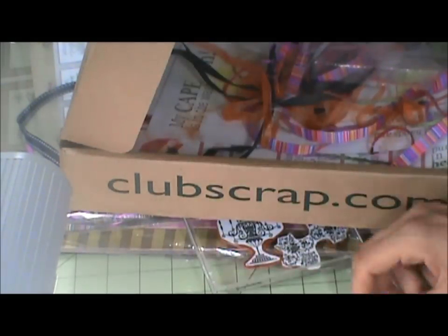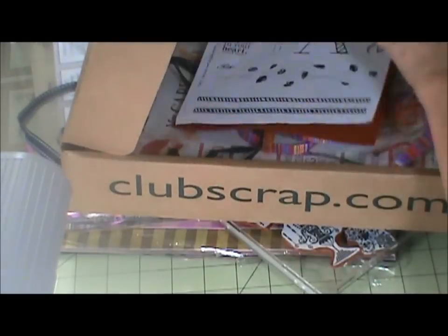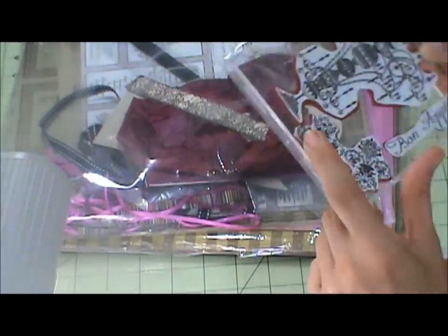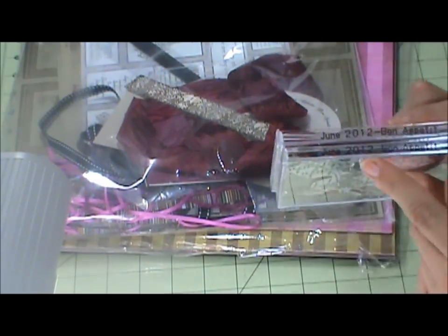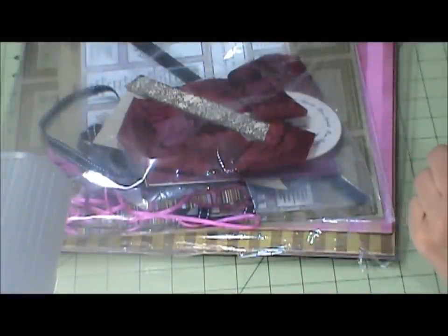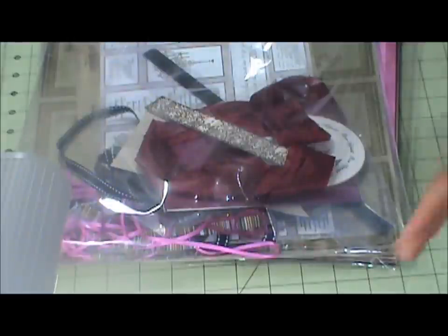So that's what I did for the stamps. There's that stamp, that stamp, and that stamp. This one says Bon Appétit, and then it has some masks and what looks like a chandelier. I label it June 2012 Bon Appétit and put them with my stamps. I keep all my club scraps together — I don't mix them up with my other stamps.